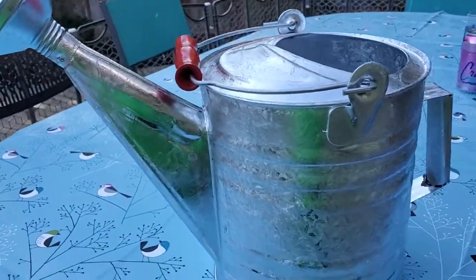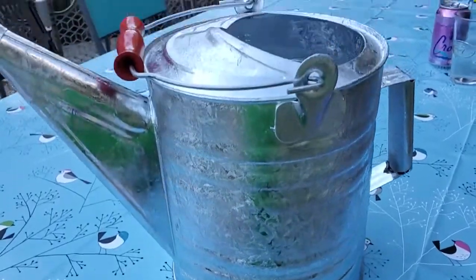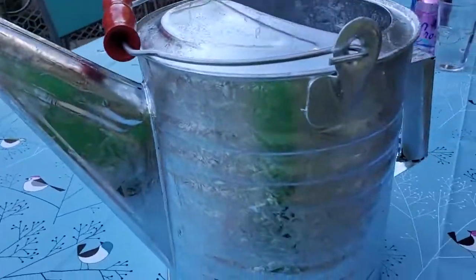I'm Tom from Do-It-Yourself Home Automation, and this is a look at my Barron's steel watering can. This is a really nice high-capacity watering can, and it's made out of stainless steel.